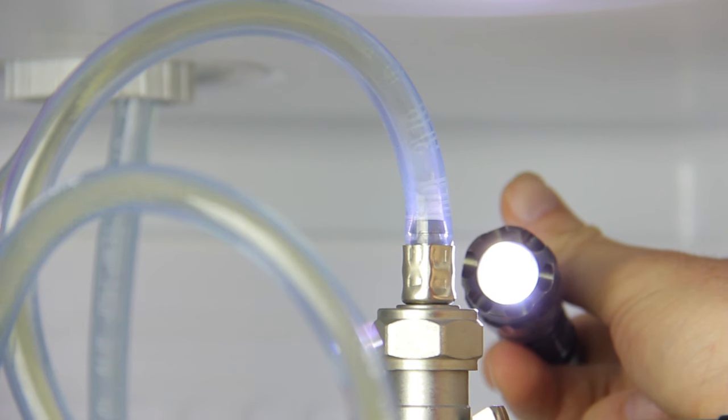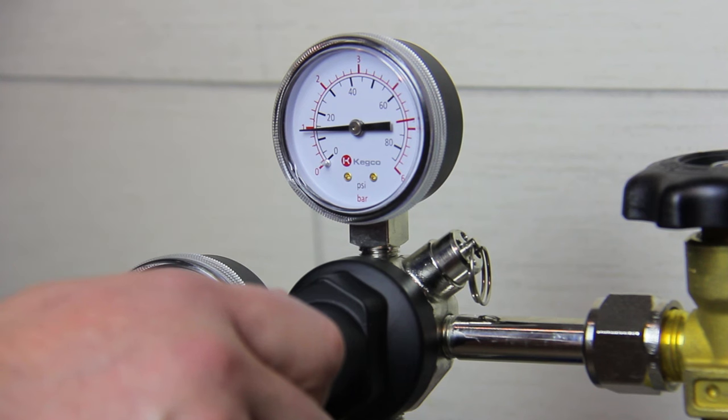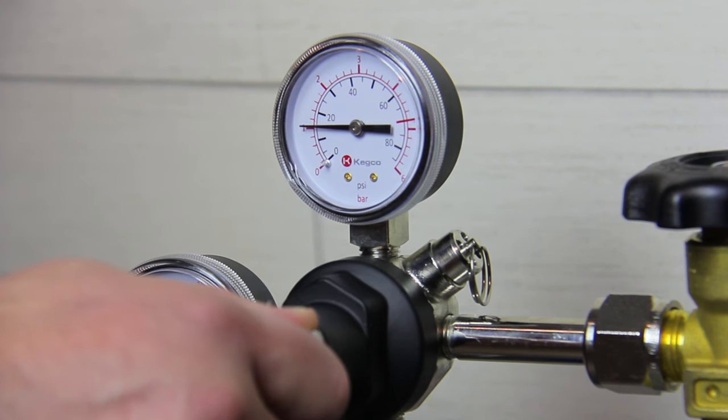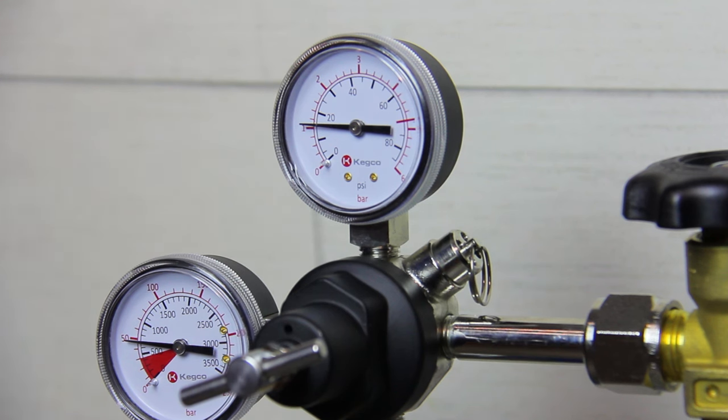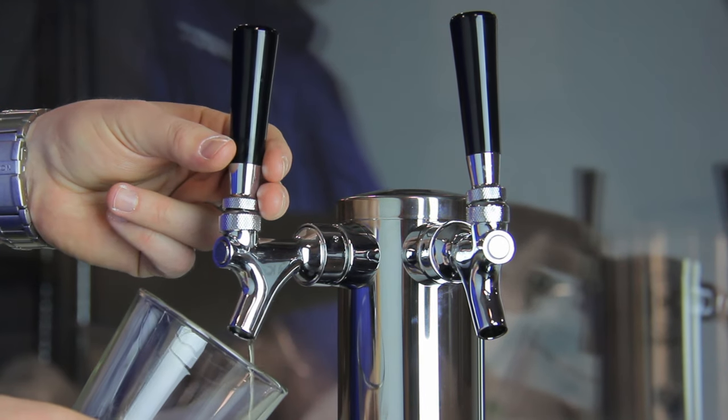Increase the pressure by small increments, repeating the test until you no longer see large bubbles in your beer line. Champagne-sized bubbles are not a problem — it's the big bubbles you need to worry about. When you no longer see big bubbles, your keg is balanced.